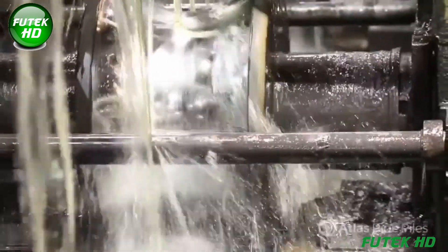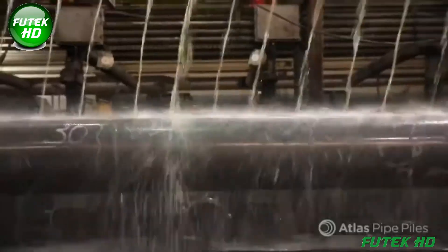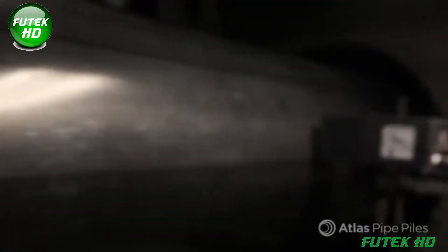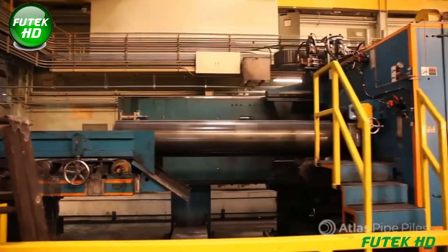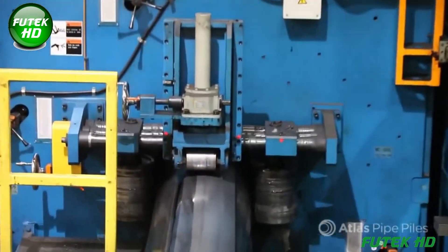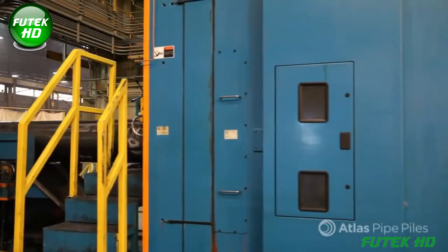Following cooling, the pipe moves through Turk's head rollers, which work the pipe into its final, precise diameter and ensure a superior surface finish, critical for both installation and performance in deep foundation projects. The diameter and surface finish are essential for ensuring the pipe fits securely within project requirements and can withstand harsh environmental conditions. Once sized, the heat number — initially engraved on the pipe during earlier stages — is stenciled onto the exterior, ensuring full traceability back to the steel source and manufacturing data.